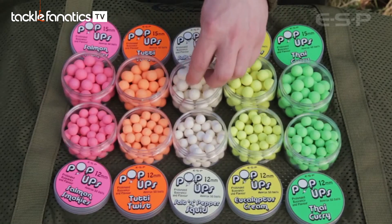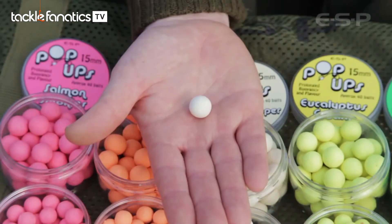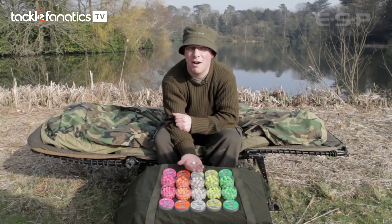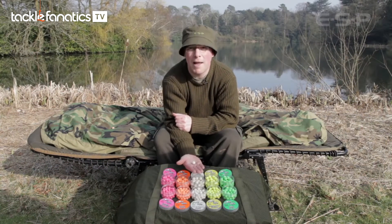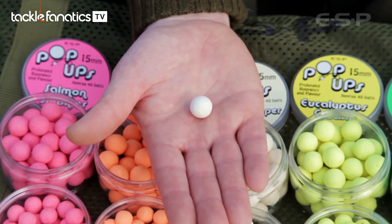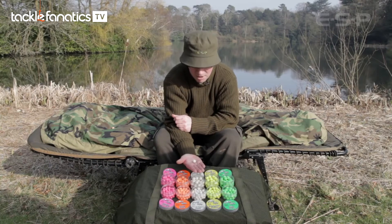Moving on to the white one — this is salt and pepper squid. It's got rock salt in the mix, which is an attractive mineral that carp just go mad for, along with black pepper oil, one of the best essential oils proven over many years, plus a top quality squid flavor. The overriding smell is black pepper oil with a nice squiddy back note, and this one is a personal favorite.